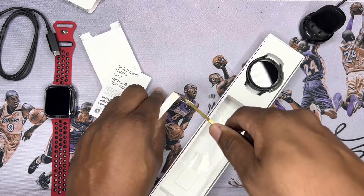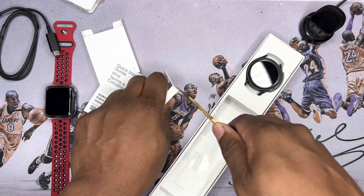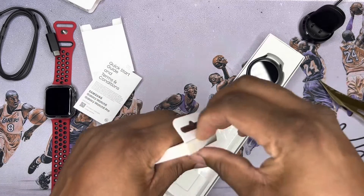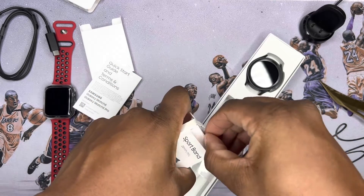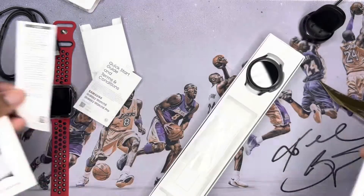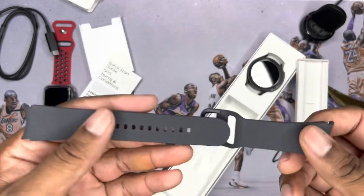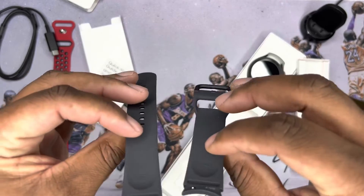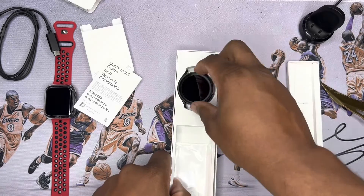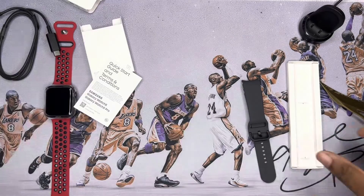Here is the band — this is a grayish green band. Actually, my bad, this is the gray sport band. And here is the watch itself. Nothing else in the box, so I'm going to move this stuff to the side so we can check it out.